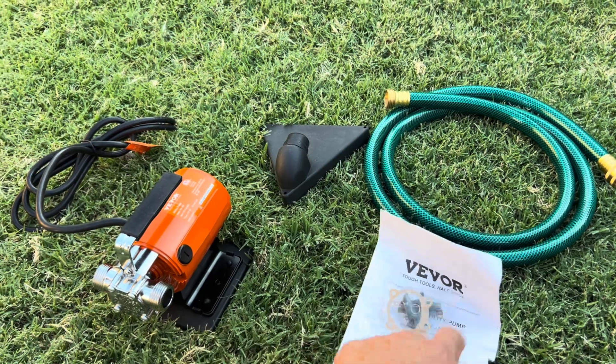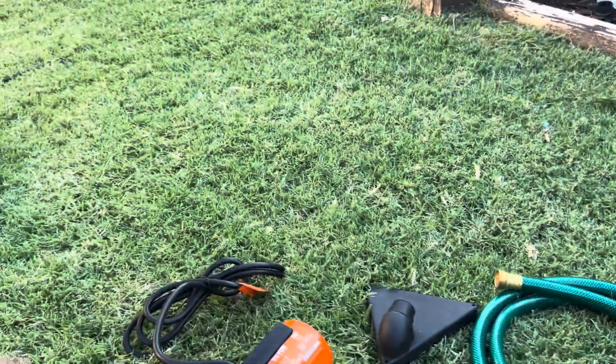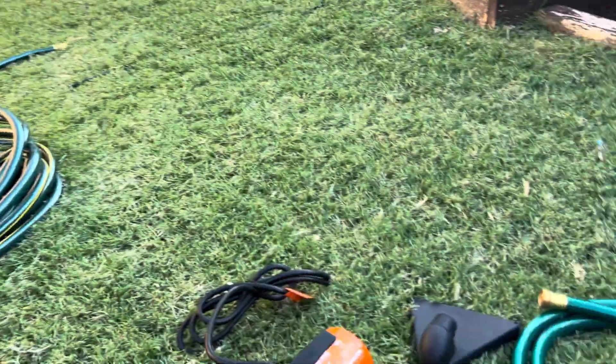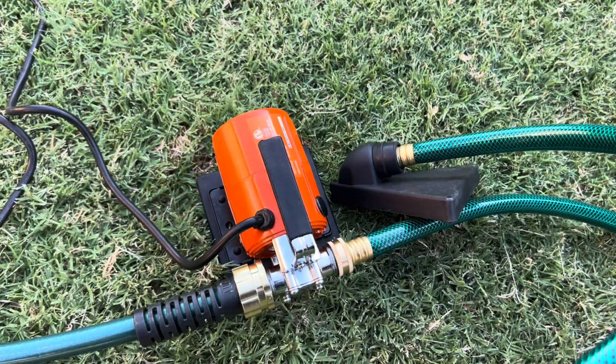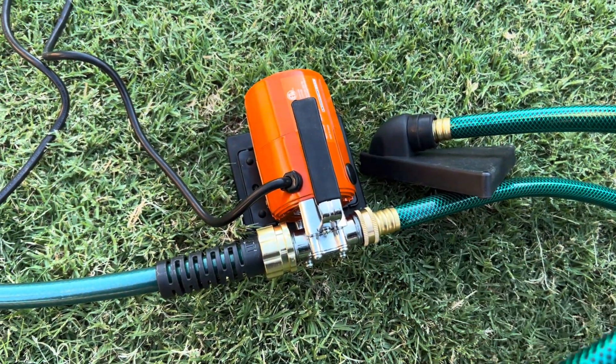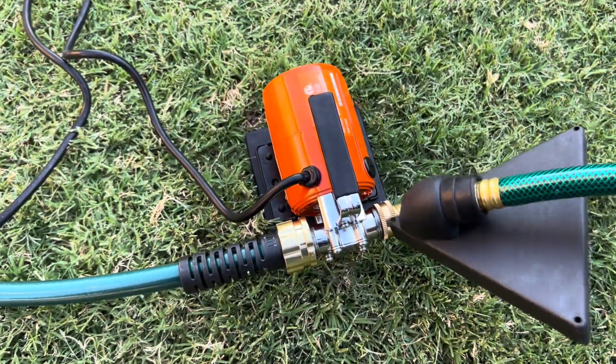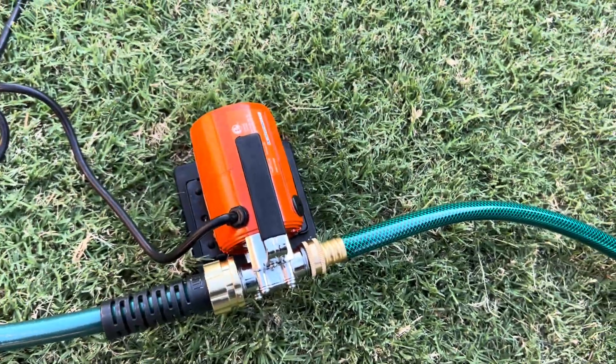They give you some spare parts and here's the manual. So I'm going to hook it all up. I've got water in this tote right here and we're going to suck it out, hook it up to that garden hose, and see what it'll do. There is no on/off switch on this thing — when you plug it in, it is pumping. So it's always a good habit with a pump like this to prime it a little bit with water. I did put water down the hose.